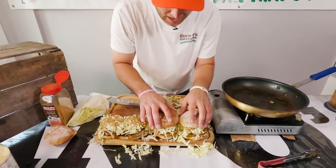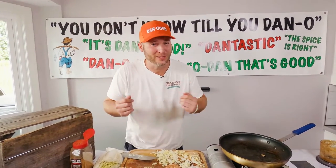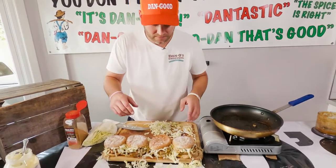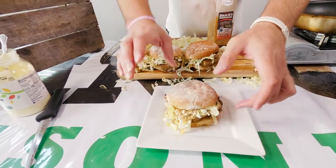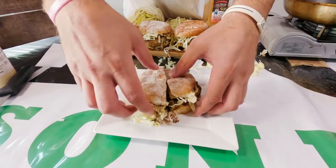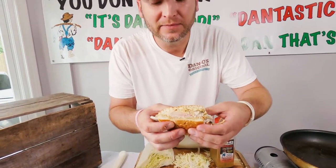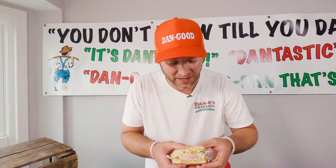Alrighty, I hope y'all are as excited as I am. I almost have to apologize because I know what's going on in your head right now — you wish you could have a bite of this. But the reality is you can do this so easy. I literally made these in a matter of minutes. Check that out — still got a little bit of pink in there, got that cabbage, got all that flavor and that aioli. I'm telling y'all what, I'm so excited to take this bite right now. Like, seriously, like excited.